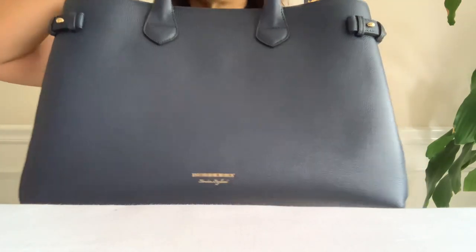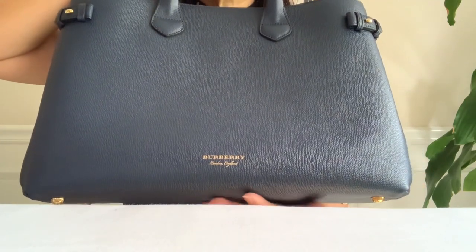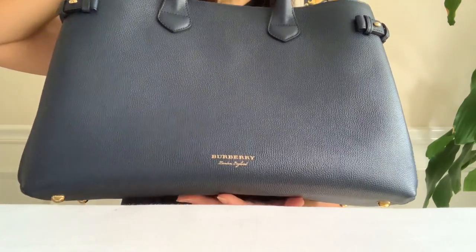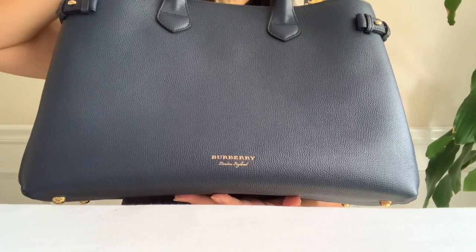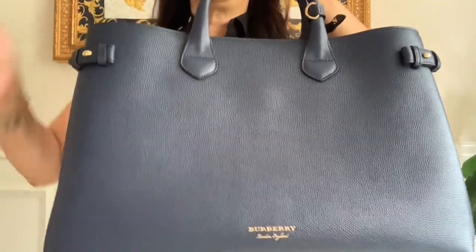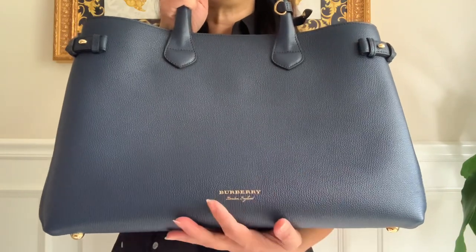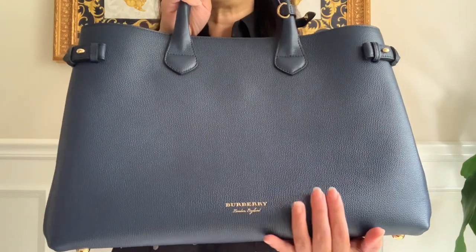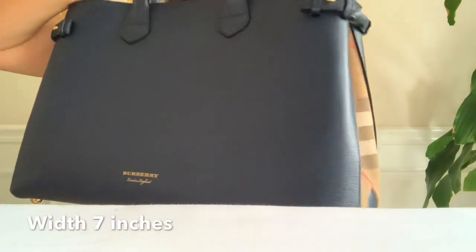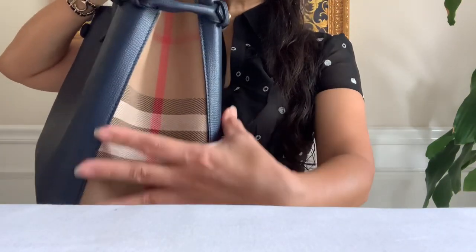Not bad as far as the height, but it's way too big — though of course it's designed for office use. You can put your laptop, iPads, and other huge documents in here — I can actually put myself in here, just kidding! This Burberry Banner Tote is crafted with soft grainy leather, very structured, and it stands on its own. The width is 7 inches, so it kind of tapers up.